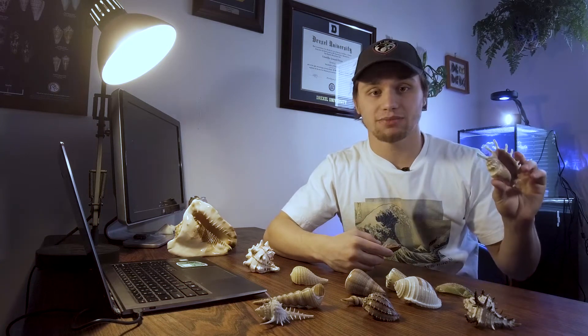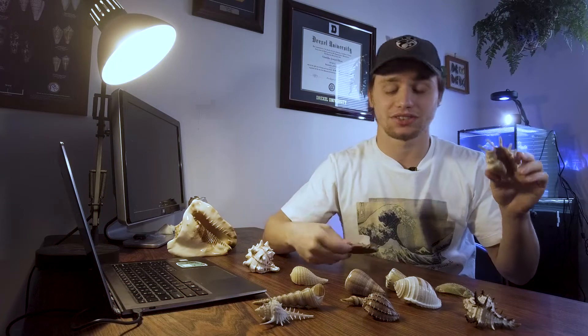The two shells that you're most likely to encounter on the beach are shells belonging to gastropods and shells belonging to bivalves. Today we're going to focus on these gastropod shells. Gastropods typically have a single spiral shell, as opposed to bivalves which have two. This spiral shape is really useful because as the snail grows, the shell can get larger with it.